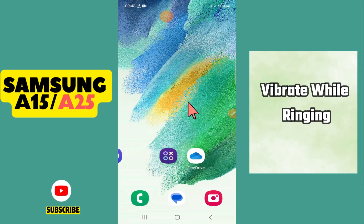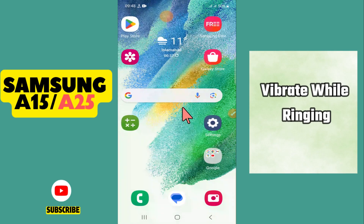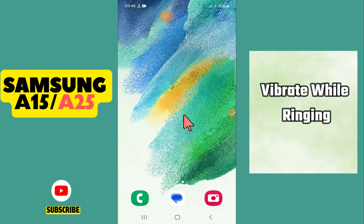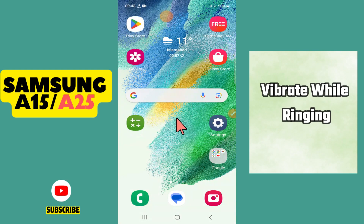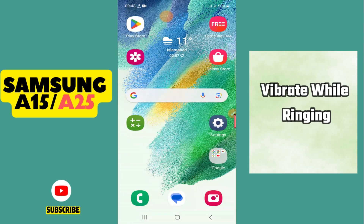Hi everyone. In this video I will show you how to enable or disable vibrate while ringing in Samsung Galaxy A15 or A25. If you want to enable this feature, whenever you receive a call or your phone is ringing, it will also vibrate with the ringing. If you want to enable it or disable it, I will tell you how to do it — watch the video till the end and you will see it.